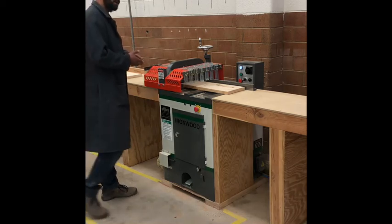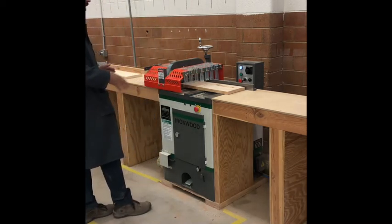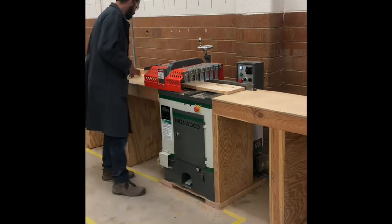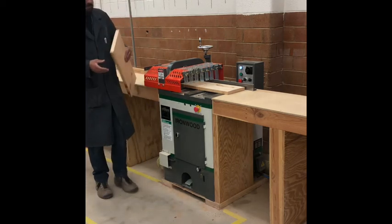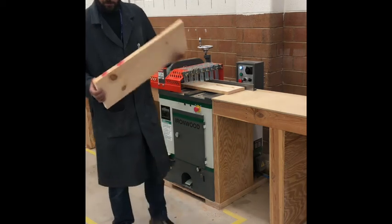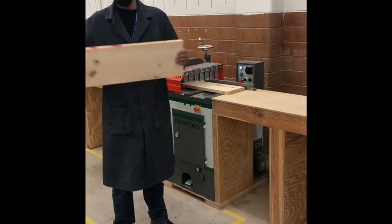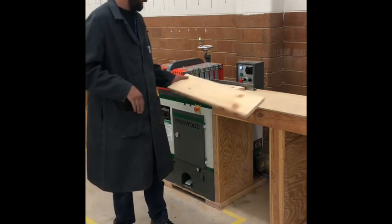Don't be in a hurry — hands off of the machine when you go to cut — and you'll be fine. Now we have our board cut at a rough length of 24 inches; we can take it and go to the jointer to straighten out one edge.